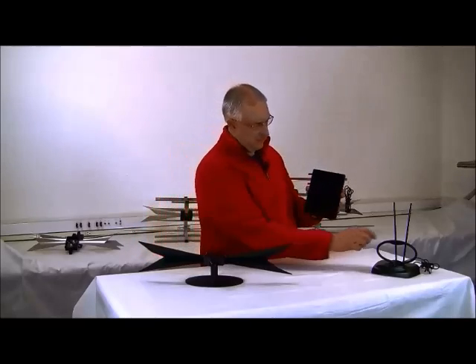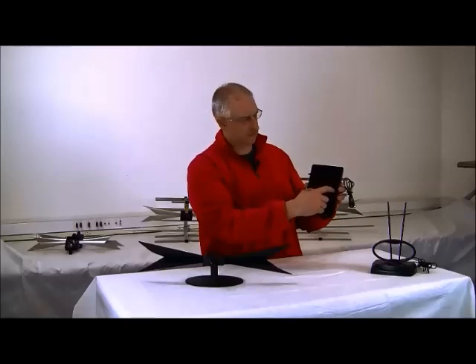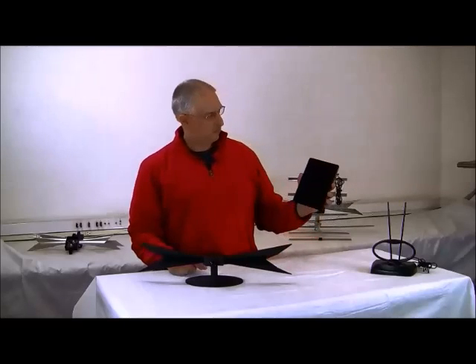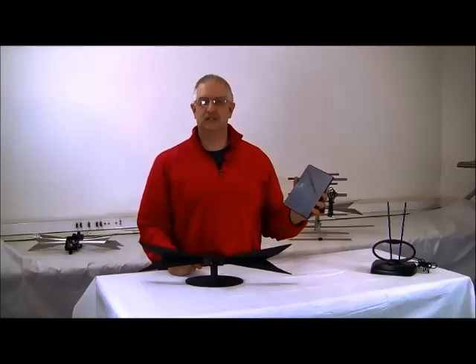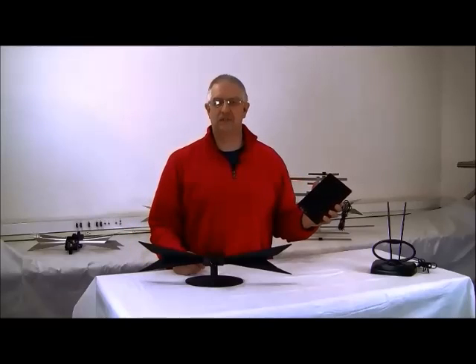Typically there are two rods placed inside these flat enclosures — one for UHF, a much smaller rod, and one for VHF — which greatly results in lost channels, weaker signals, pixelating, and distortion. Some call this tiling, blocking, or image freezing.